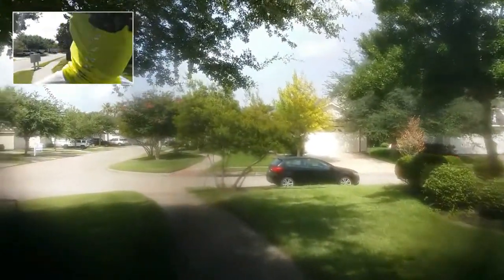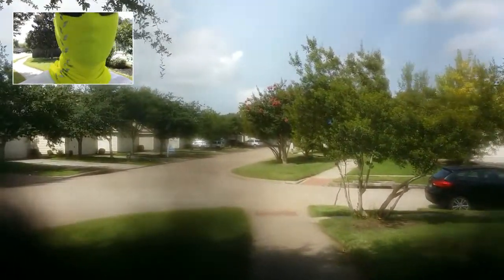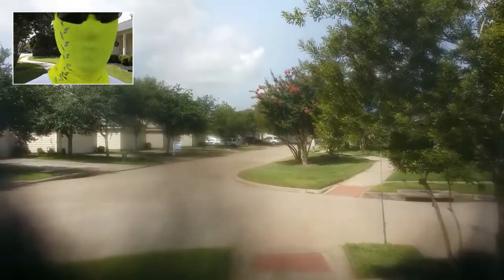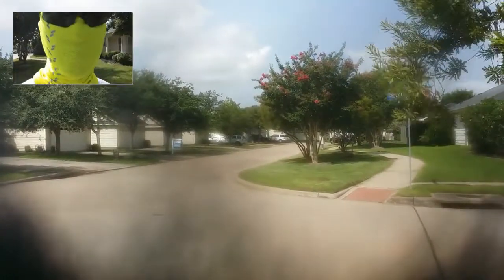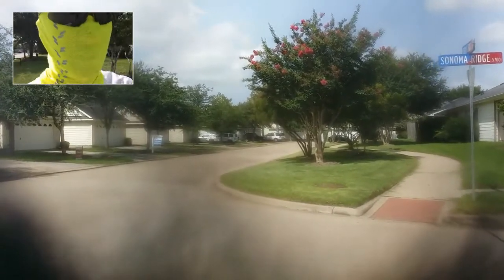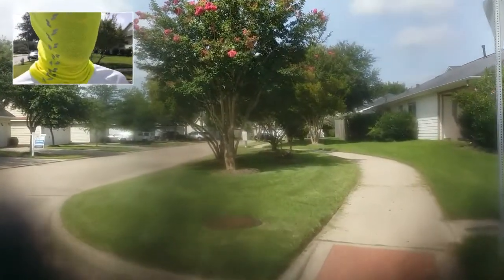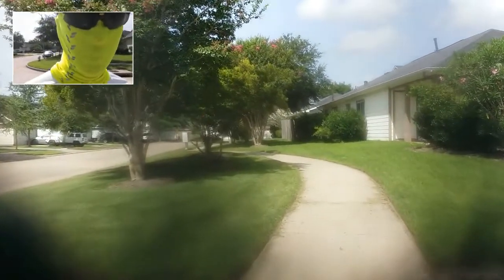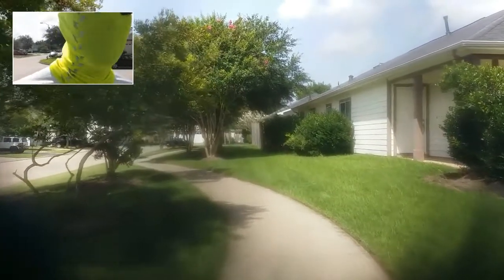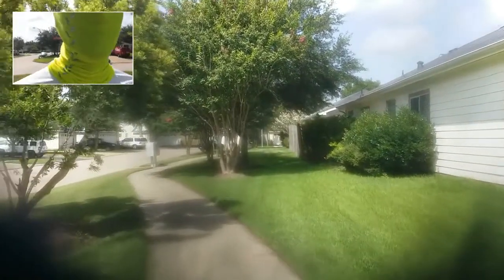Let me talk about the Insta360 right now. What I found is it's great for post-production editing, especially if you don't want to carry 10 different cameras or do 10 different takes of yourself walking or doing whatever action. You can kind of do everything at once, get it all done, come back later and edit. Of course, you still need some other camera as a backup just in case something happens.